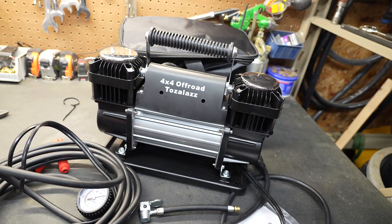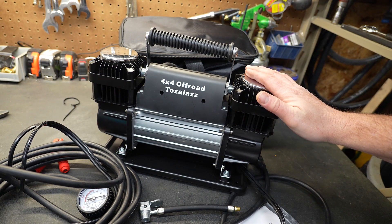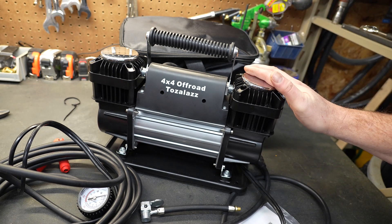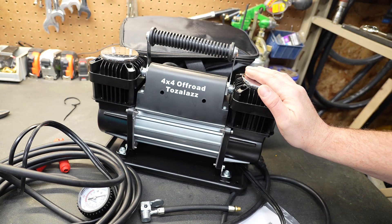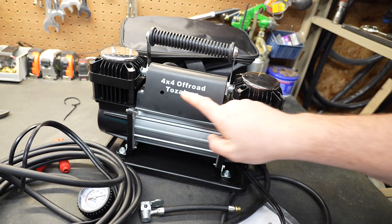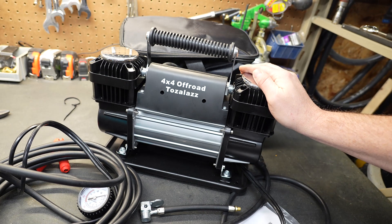So what are my final thoughts? I really like it. It is big, bulky, and incredibly heavy. However, if you want something that fills a tire very quickly and won't overheat, this is a great option. Compressors of this size are typically not budget-friendly, but this one comes in right around $200. I could see it being very useful on RVs or large trucks where you need high volume, or in off-roading situations where you're constantly deflating and inflating tires for traction. If you like these videos, don't forget to like and subscribe.